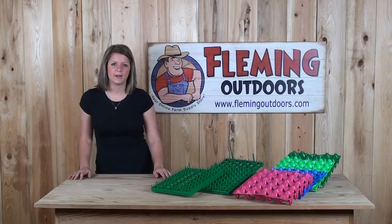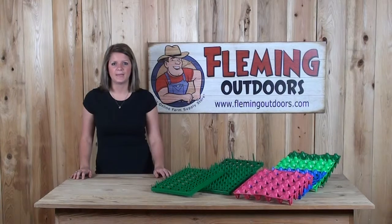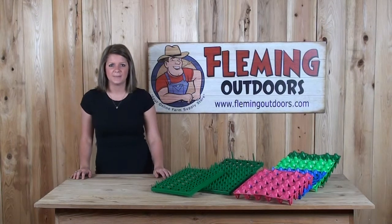If you have any questions about our egg trays or any of our other products, please give us a call or visit us on our website at FlemingOutdoors.com. Thanks for stopping back.